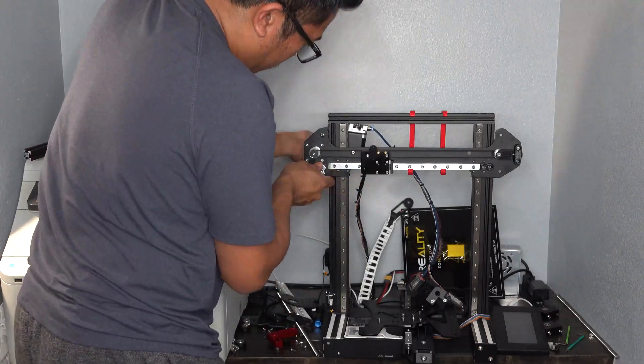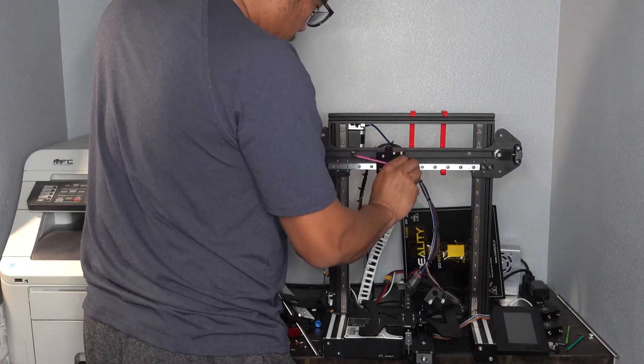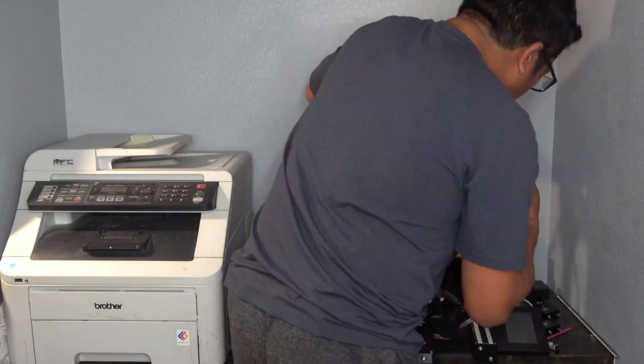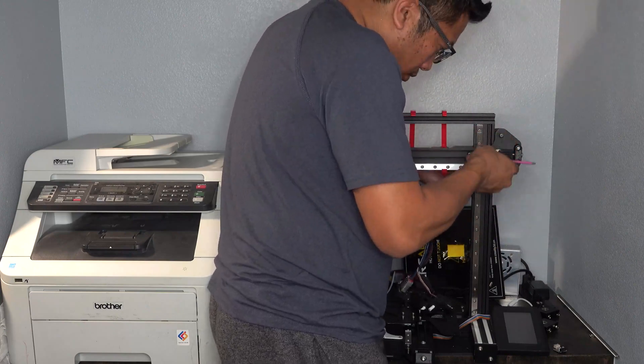Using the included screws and spacers, I attached the extruder to the back side of the gantry. I used the lock nuts from the older V-wheels and attached them to the screws here. And just because I still had it, I installed the plate for the dual Z-axis on the right side of the printer. I did have to print 3 additional spacers before doing this upgrade.